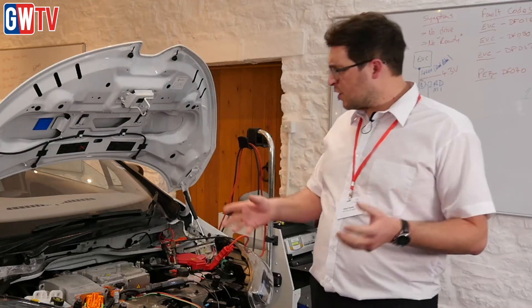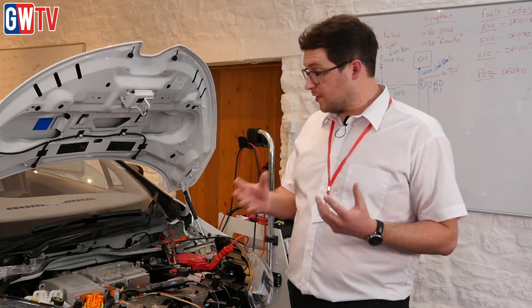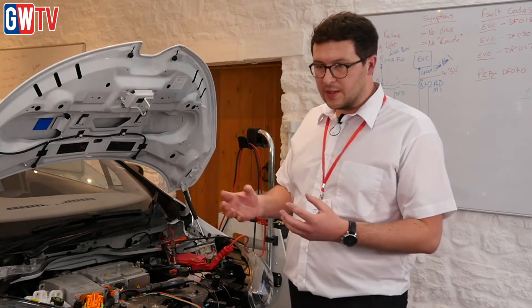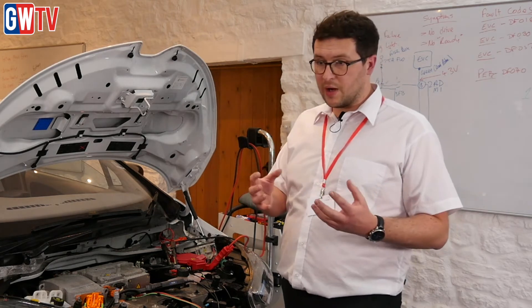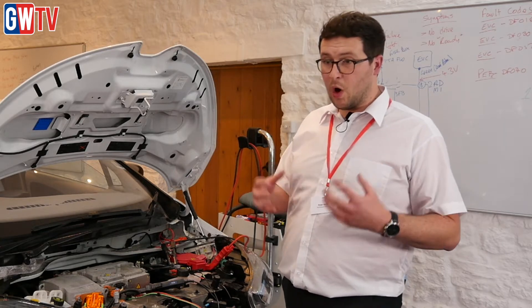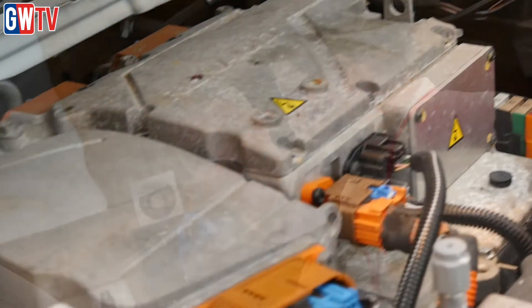Many of the systems, many of the components, they all operate in a similar or the same way. So there are ways of testing things that are quite generic. With a good understanding and a thorough test process and knowledge of the correct test methods, after a good few days of practising those and understanding why you're actually doing the tests in the first place, you're in a really good place to take on electrified vehicle repair work.